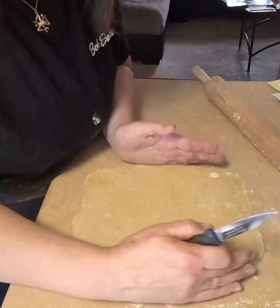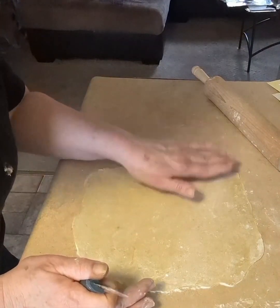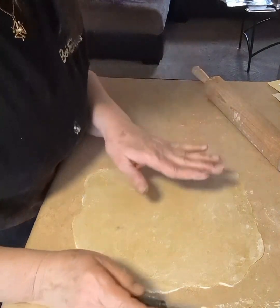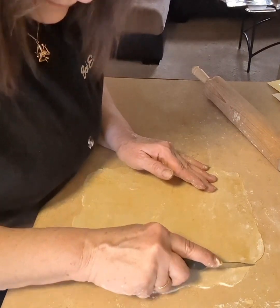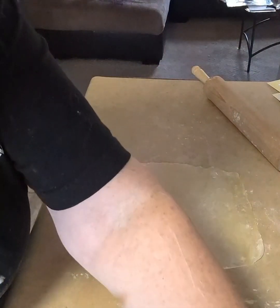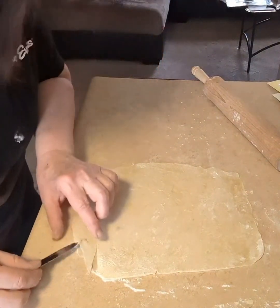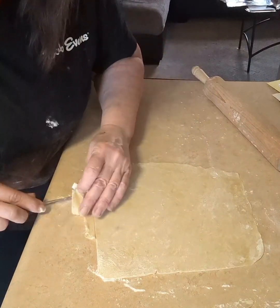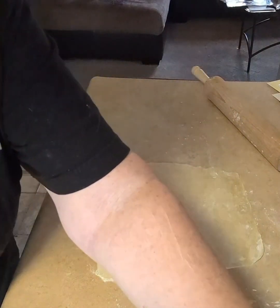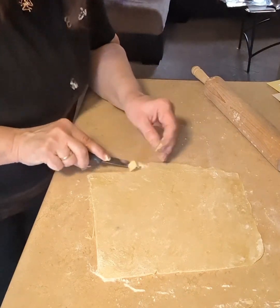When you roll it out, try to get it as nice and even as possible because you'll be cutting off the rough edges and you want to remove as little as possible. Aim for a halfway decent rectangle shape. Your noodles don't have to be perfect — they're noodles, you're going to eat them — so unless you're a perfectionist, don't worry about it too much.